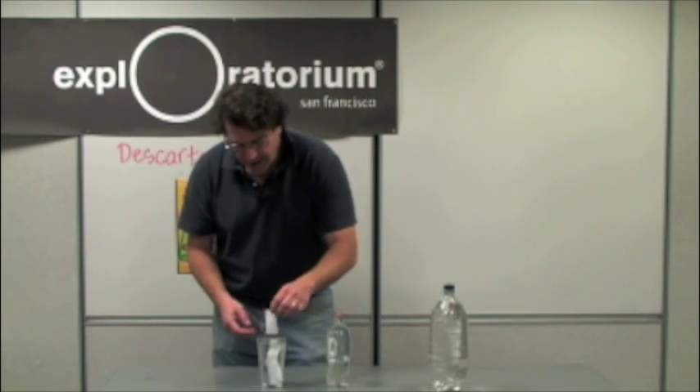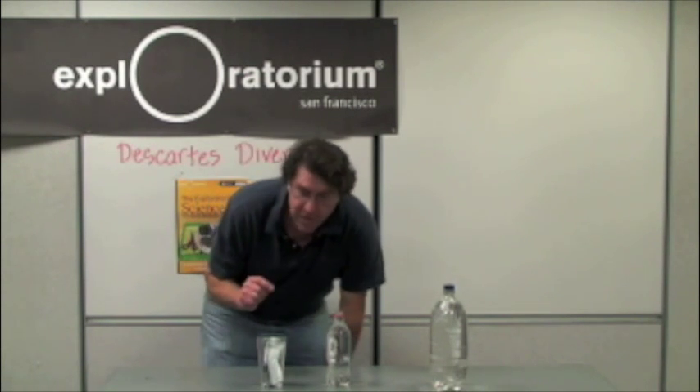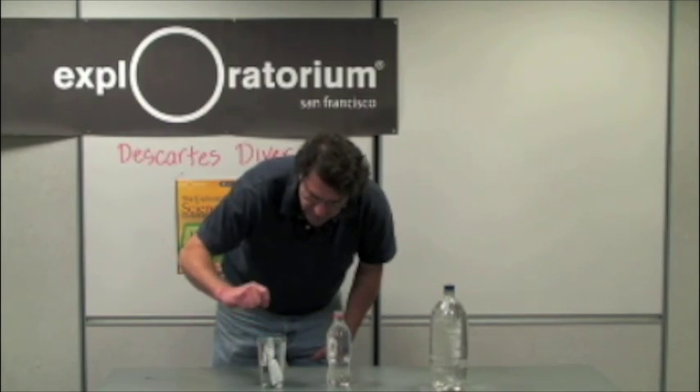I'm going to throw a bunch of condiments in here, and if you notice, some of them sink, some of them float, and some of them just barely float. What you want to get are the ones that just barely float. This one over here is just barely floating.